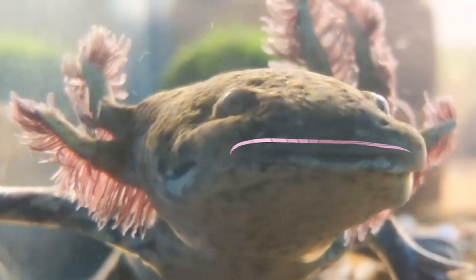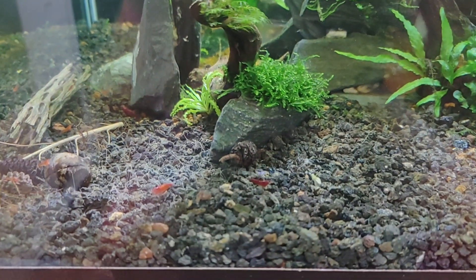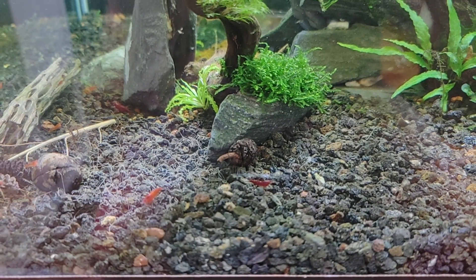Hello! How are you today? Let's talk a bit about cleaning the filter in an aquarium, because it is an essential task to maintain water quality and ensure the well-being of your fish.